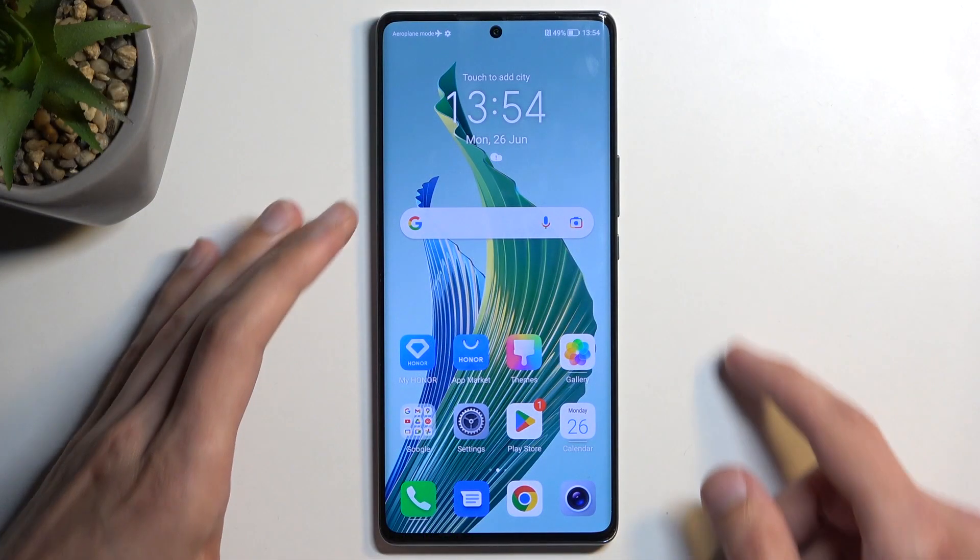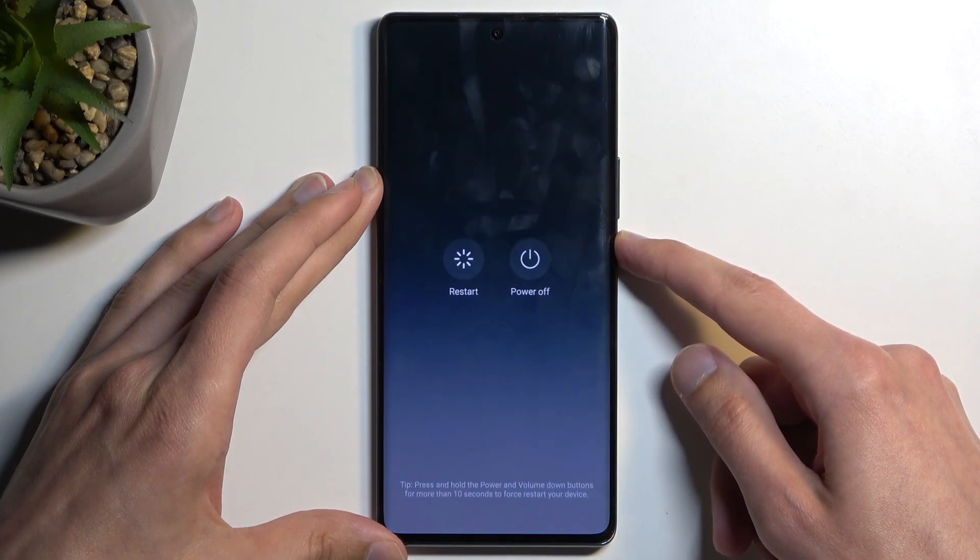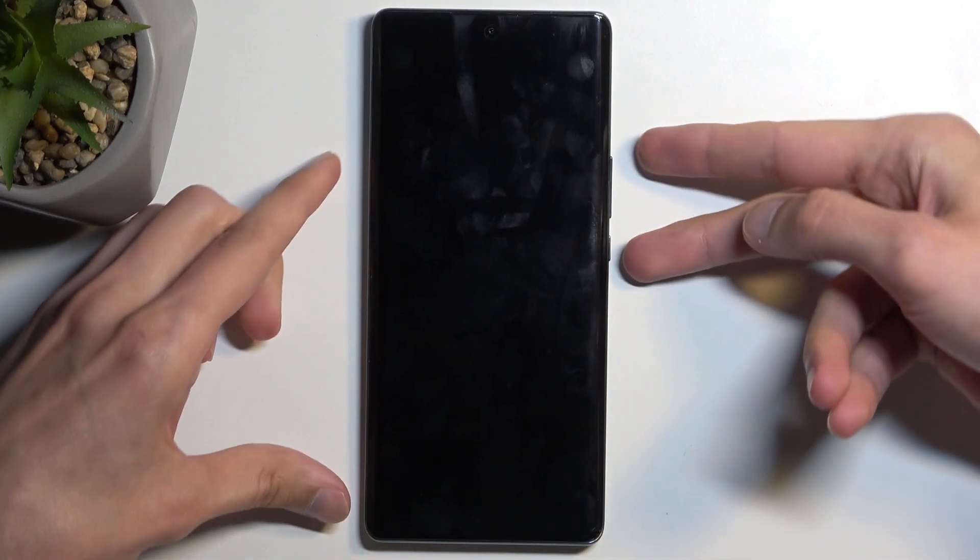So to get started you want to hold your power button and then select power off. There we go. And when the device turns off, hold the power button and volume up at the same time.